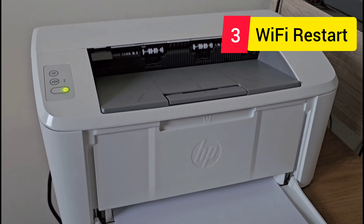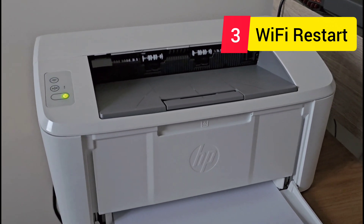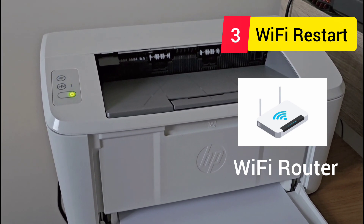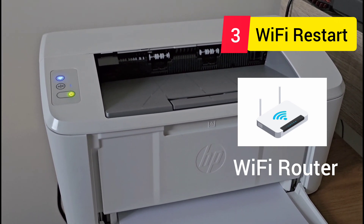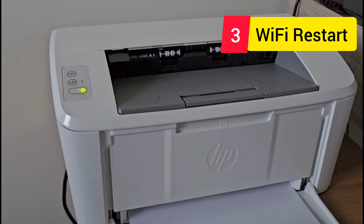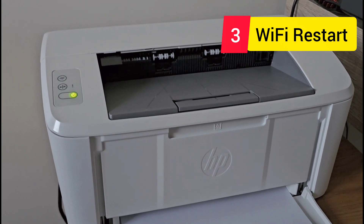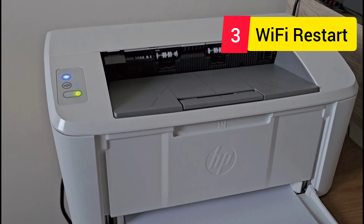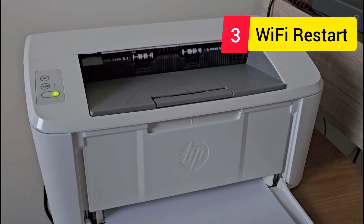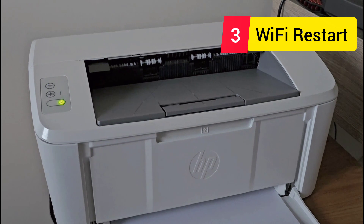The solution is very simple: just restart your router. Your home network needs to be restarted because for some reason your router gets confused and cannot assign an IP to your HP printer, even though it's connected to your other devices. Just restart your router, and maybe your fiber connection as well — that may be the final solution for your HP printer issue.